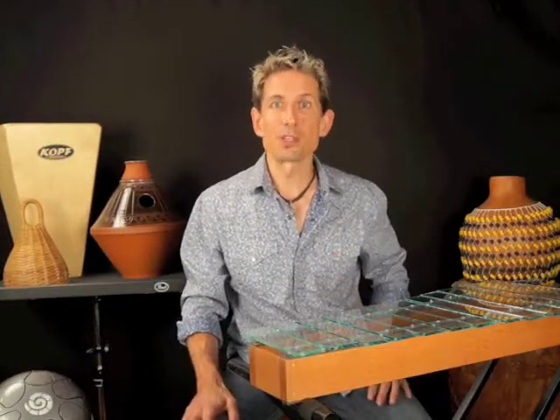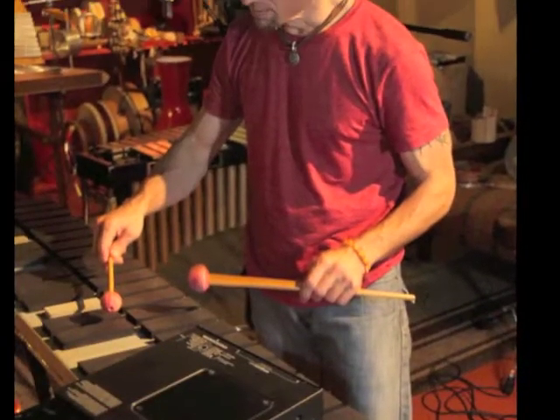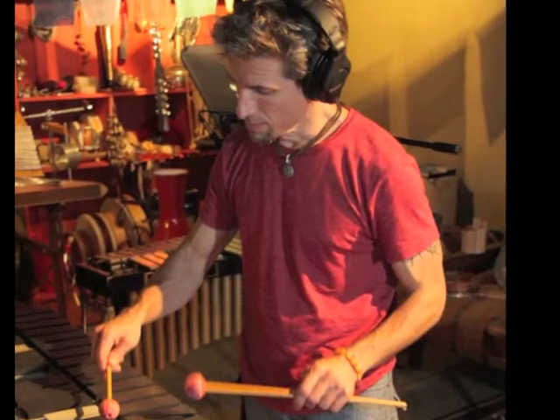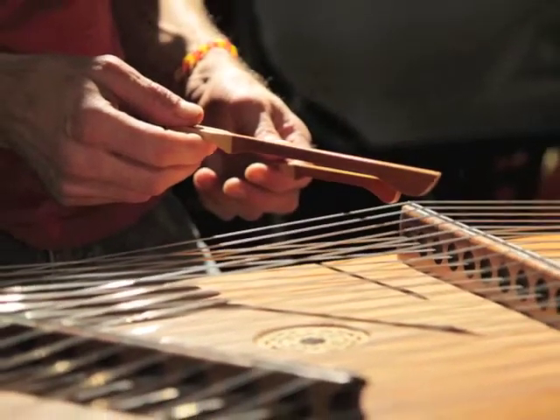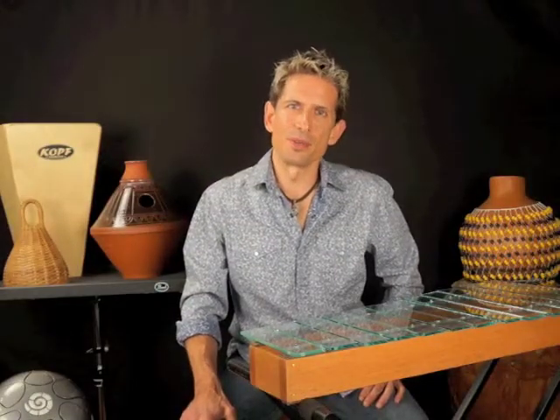I've had this idea of Drum-a-Bye Baby for a long time. When people think about lullabies, drums are hardly the first instrument that comes to their mind. But as a world percussionist, I've always been interested in slow grooves and softer sounds. So the idea of matching and marrying drums and percussion instruments with the lullaby experience is something I've always found intriguing.